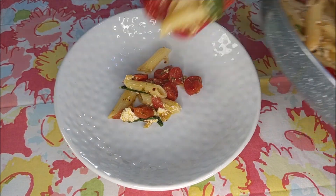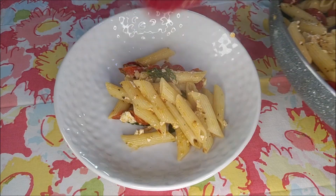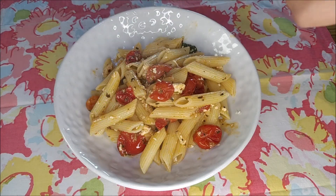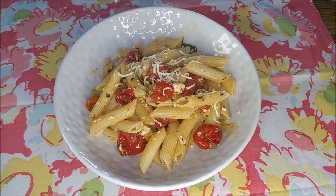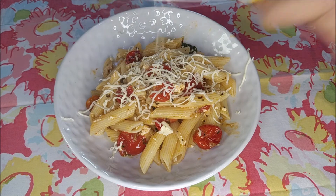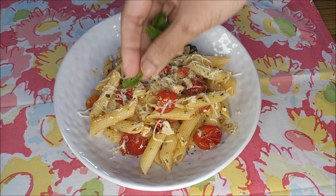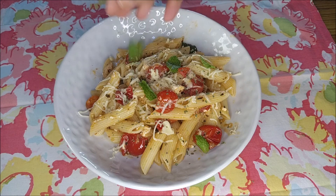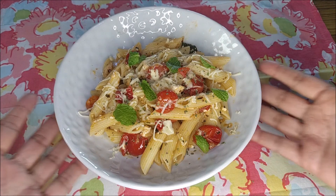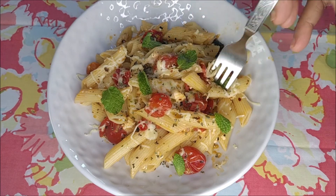Serve it immediately. Add some grated cheese on top, some dried herbs, some fresh mint or basil leaves — and that's ready to serve. Serve it hot and enjoy!